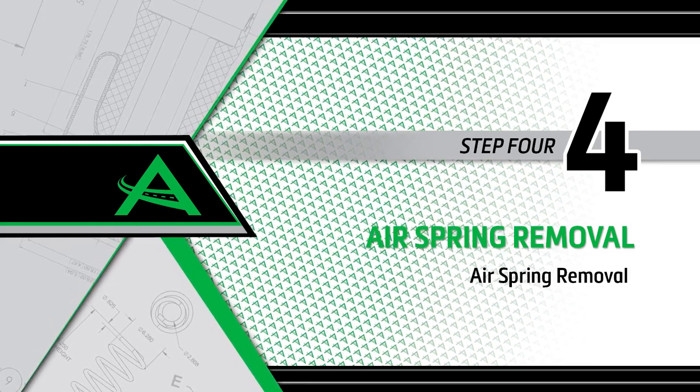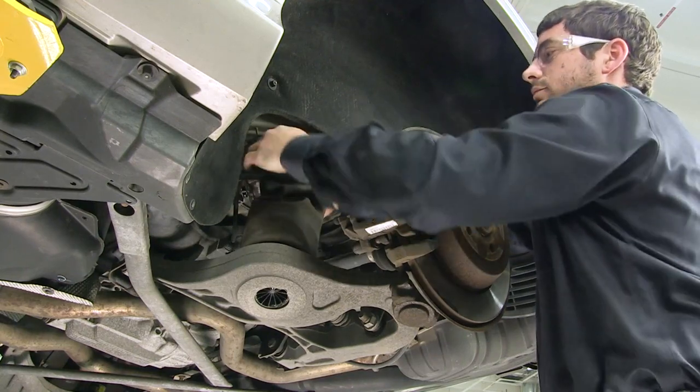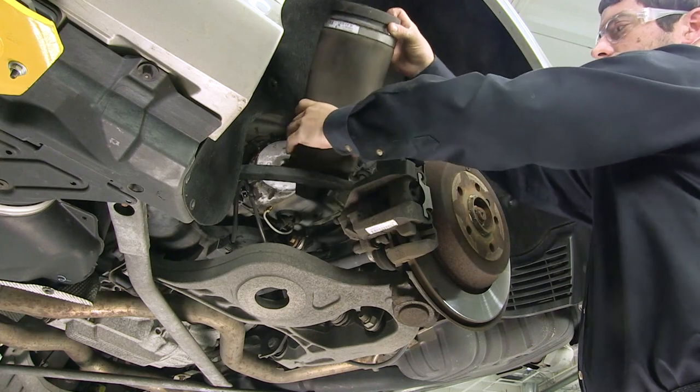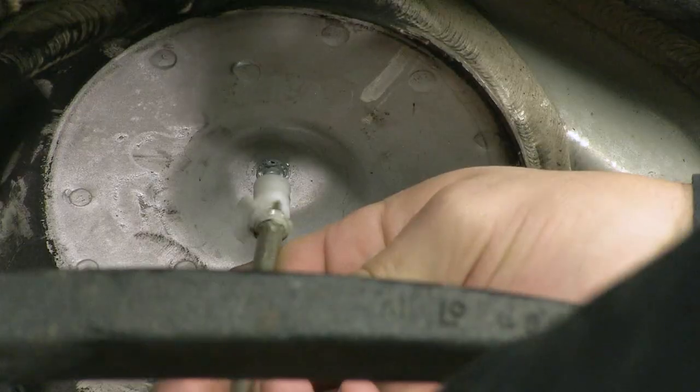Removal step 4: Air spring removal. To remove the air spring, pull down on the top to disengage it from the vehicle. Unscrew the top air spring retaining clip and discard.